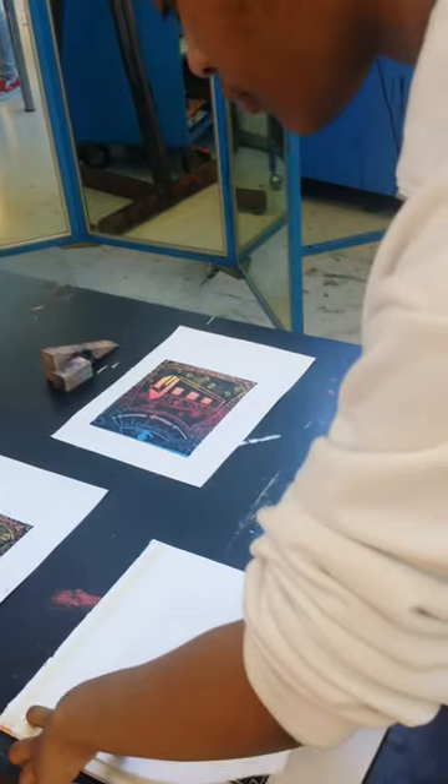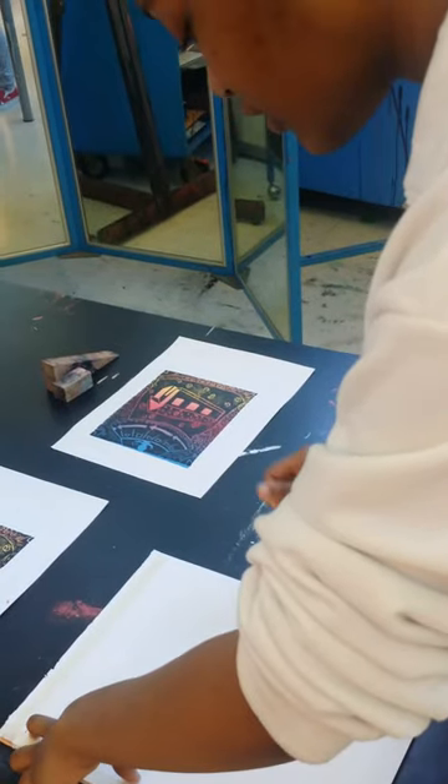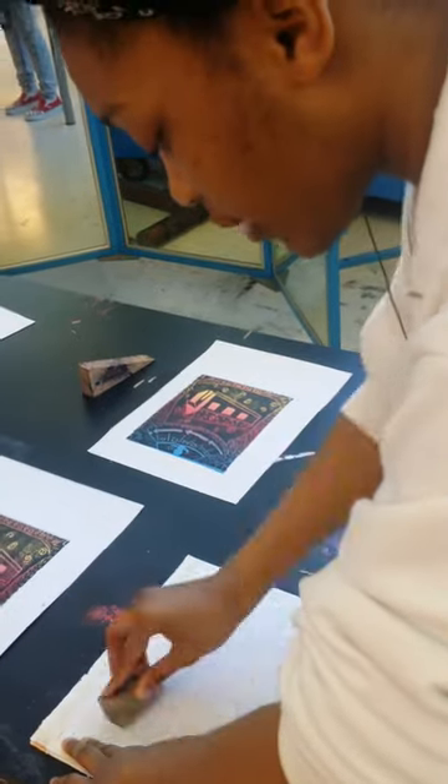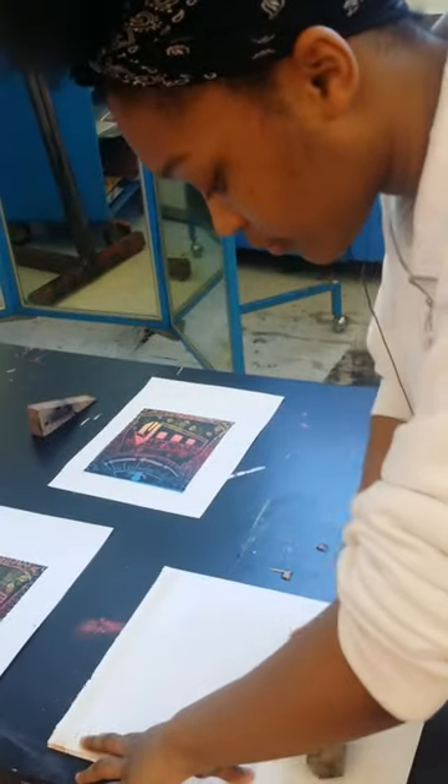And how did you make that first print that you're putting on top of it? The exact same way I made this one. I just used the back of my reno block. To make them the exact same size? Yeah.